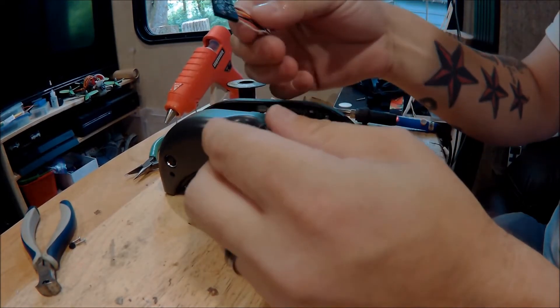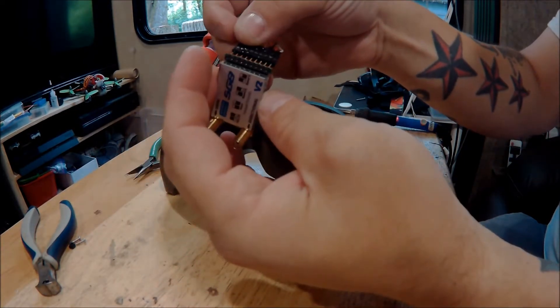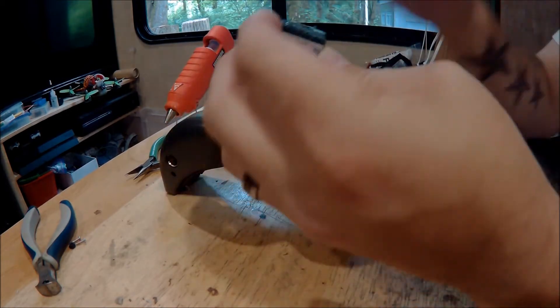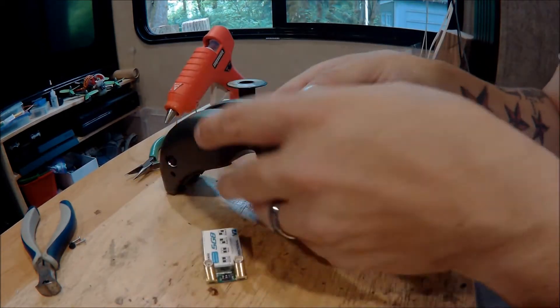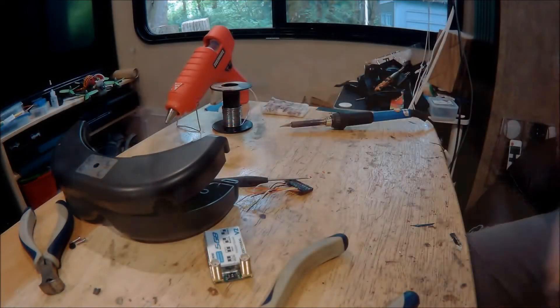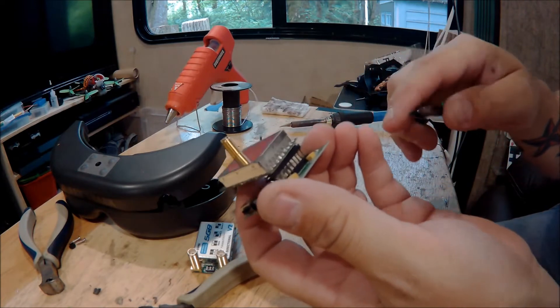I pre-made this plug — it's three servo leads glued together with a little bit of wire. We'll get this breakout module out of here. It looks like a little trick I'm figuring out.